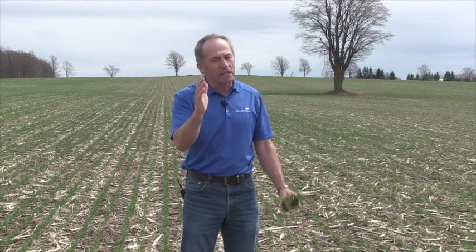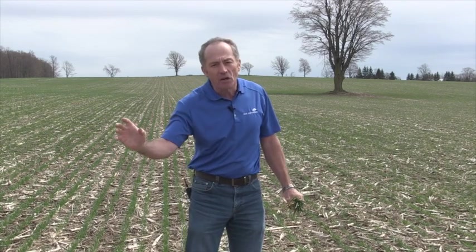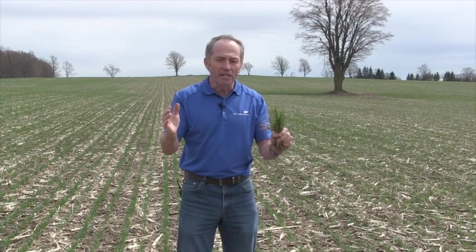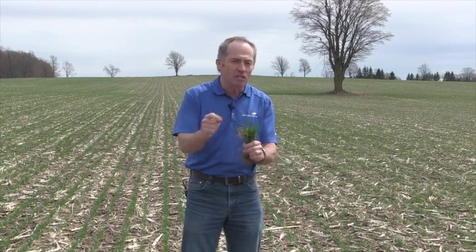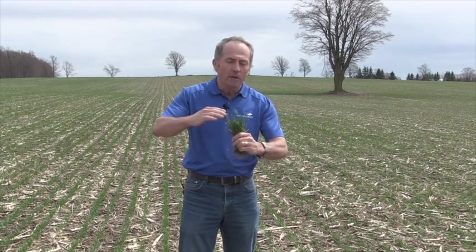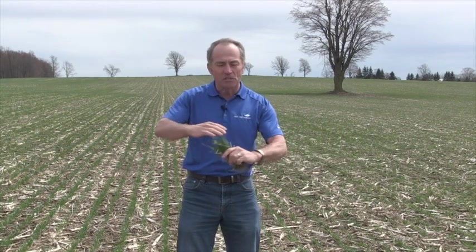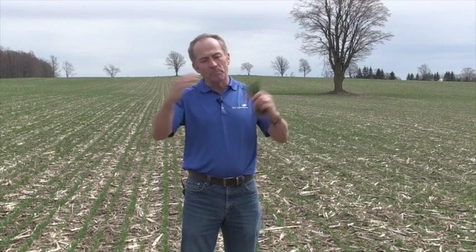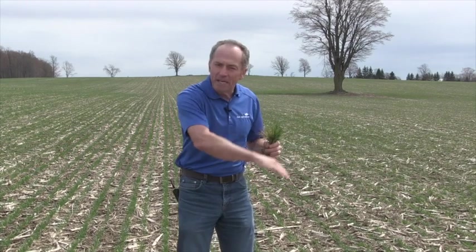The other thing split nitrogen on wheat does: the later I go with that second application, the more protein I make. The first application is sort of normal timing on wheat. The second application is always after second node — because that's when I get away from standability issues. At second node, my stem elongation is set, so I can put more nitrogen on and I don't make it lodge.